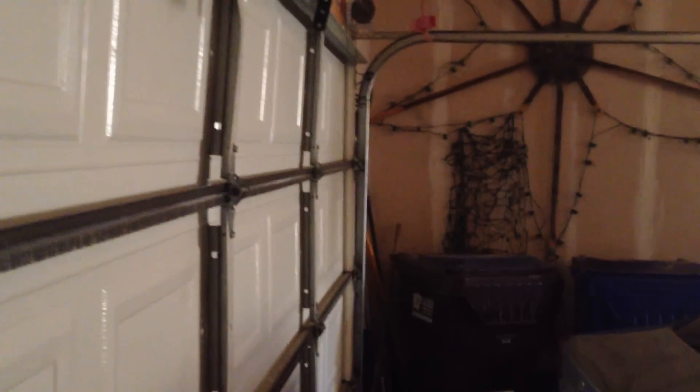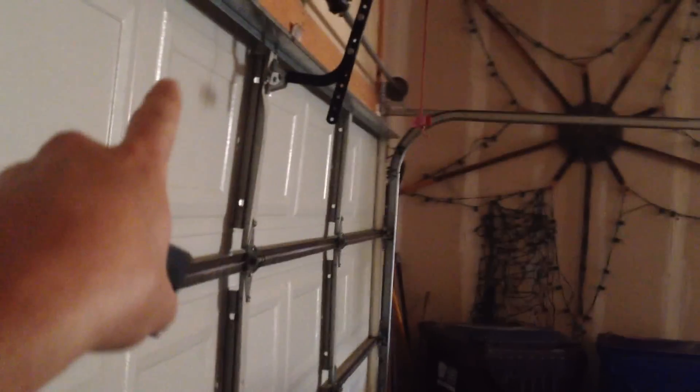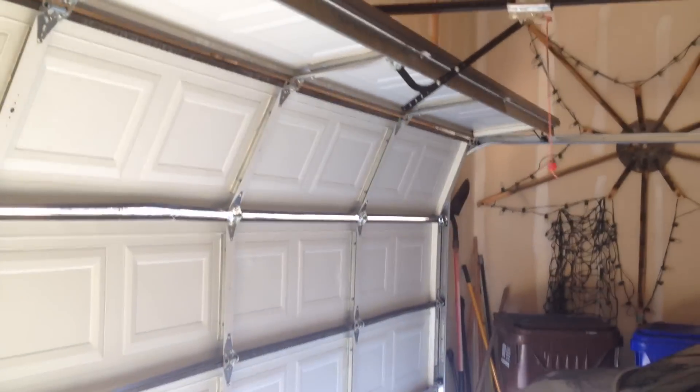Seriously, I feel like everything in my house is falling apart — the garage door now. So I'm going to see if I can capture this on video and see if I can actually fix it. What I think is happening is this center section, when it goes up, it's drooping really low, so it impacts it going back down. It makes a horrendous sound.